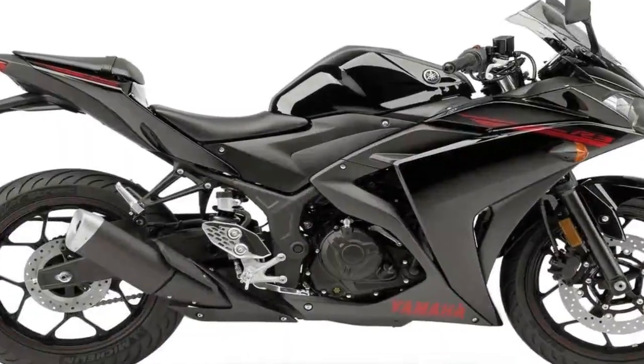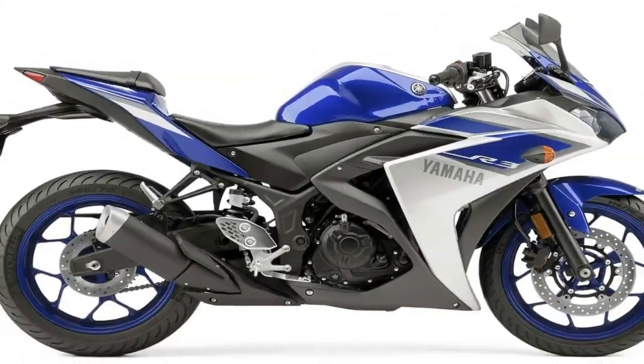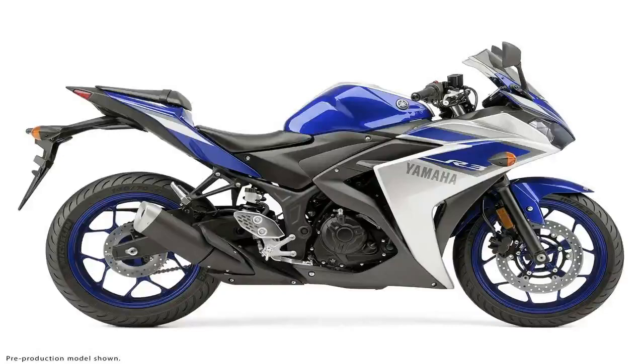The taillight comes housed in the pointy rear end for a clean, angry alien look, but then the bullet turn signals ruin it by sticking off the sides of the rear mudguard — a tiny flaw in an otherwise clean and well-planned machine.